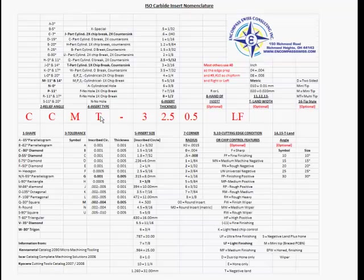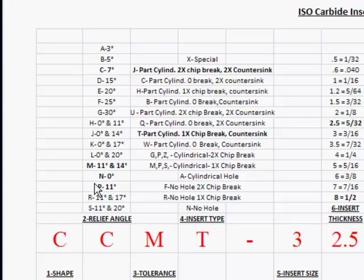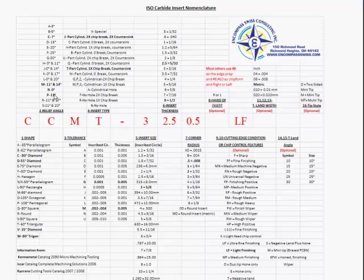This information was developed because of a customer's training session where an operator changed an insert and it fell apart — he couldn't hold size or length. It turned out he had pulled a CCMT insert, but not paying attention, grabbed from another holder a CPGT insert instead. The P in the second position is an 11 degree, so he put an 11 degree insert into a 7 degree pocket. Only the very base of the insert would sit in the pocket, so even with a set screw tightened down it was still moving and rocking. We developed this sheet so operators and setup men can reference inserts versus holders to be sure they have the correct one.